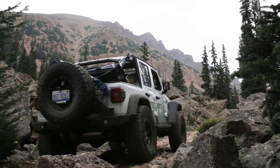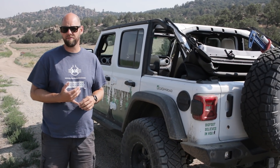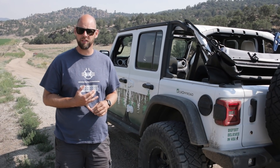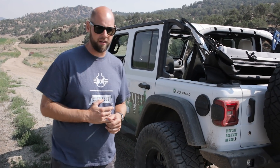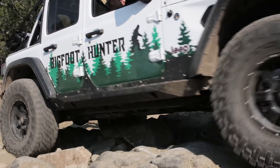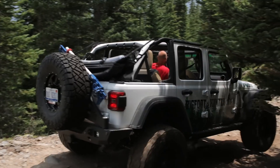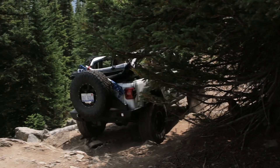This is really our first opportunity to wheel the new JL. Brought it out here to Colorado. It is sitting on a 2½ inch J-Spec suspension kit. We ran a Mopar kit and even just on the road the springs started bowing, so we hooked up with the guys down in Coldwater and got a real lift on this thing. It's been a great lift — it's everything I've come to expect from JKS. We've had no issues whatsoever this week.